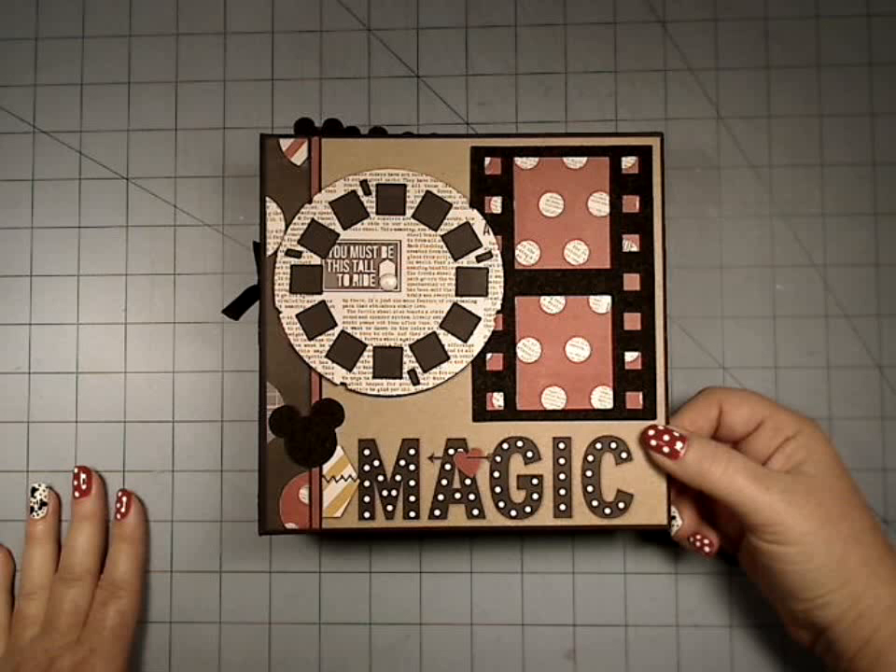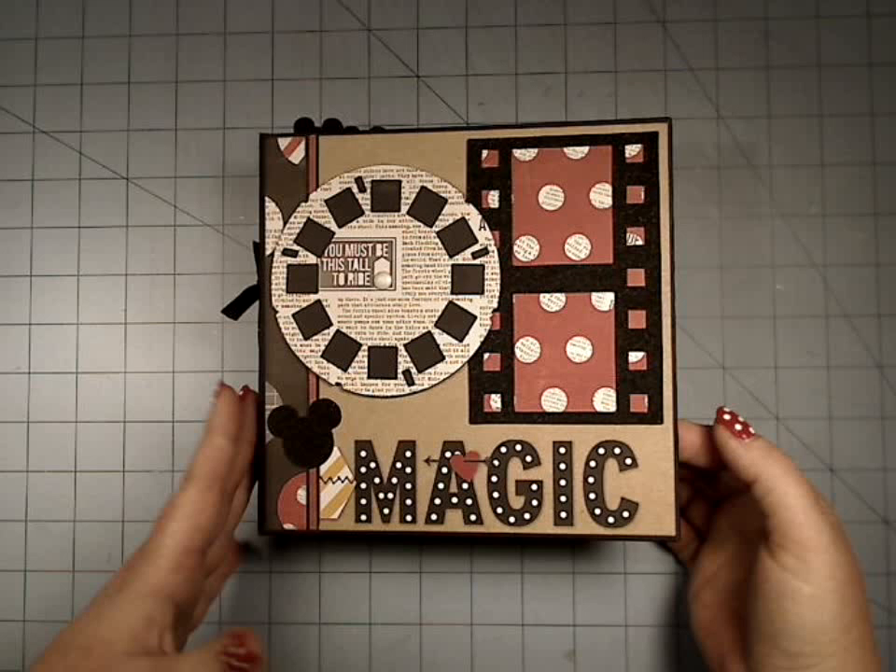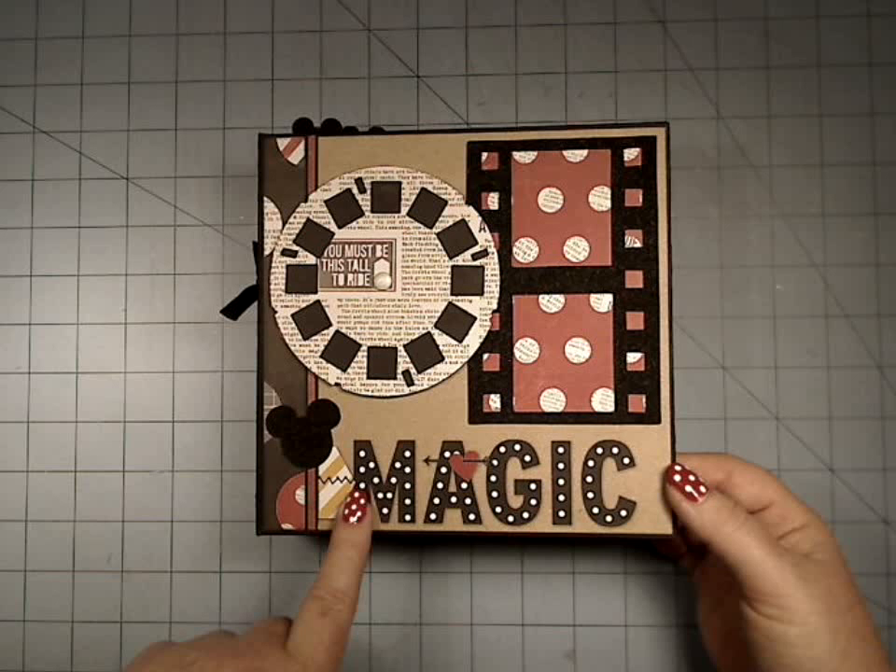It was an album that said Family up at the top, but I wanted to show the versatility of the pattern and use it with this Simple Stories Say Cheese paper, which now they have Say Cheese 2, and I would like to do one out of that too.